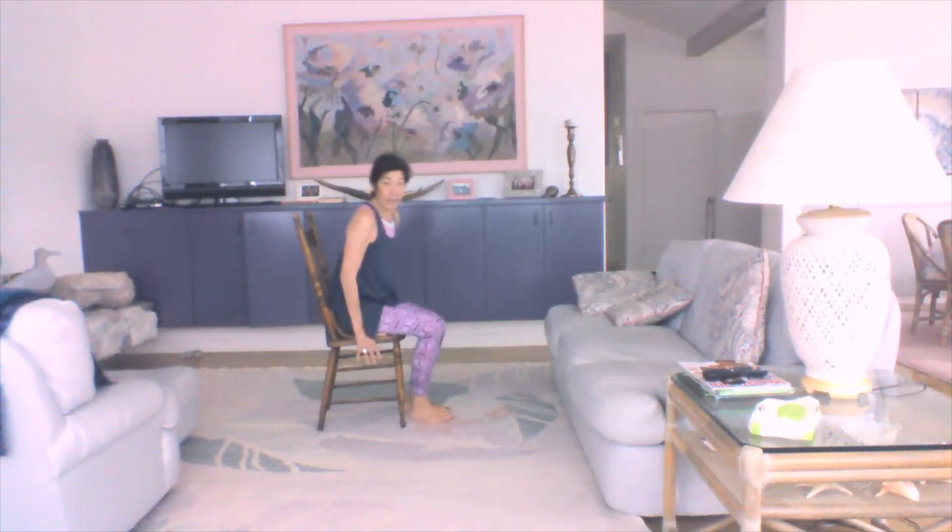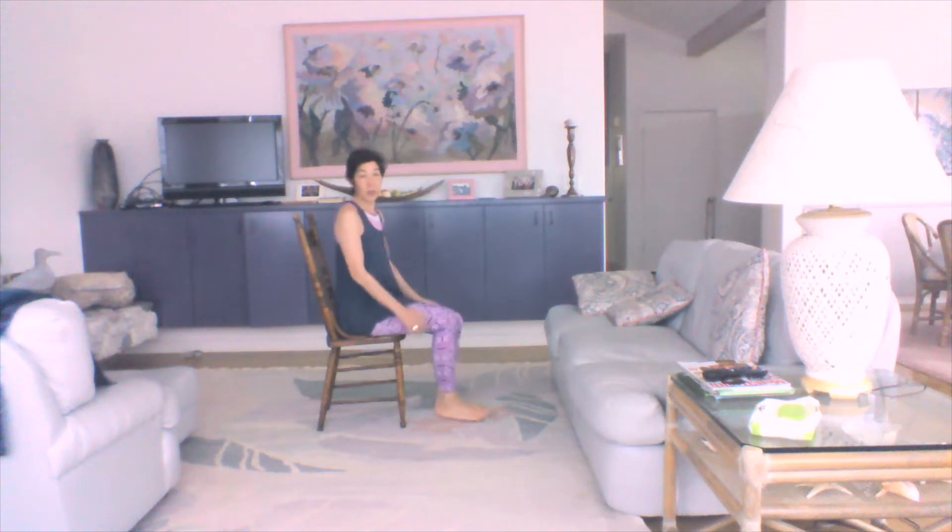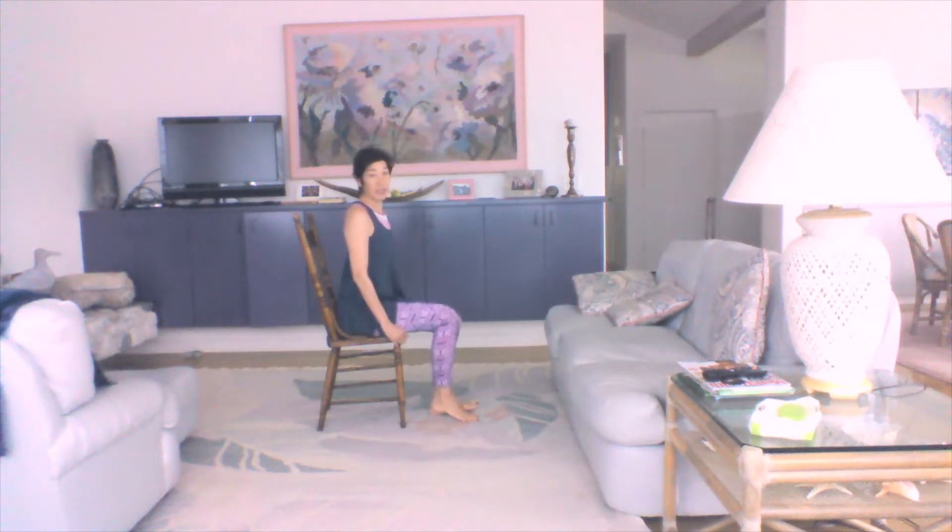Good morning! I thought I would try and get a real quick workout posted this morning before the kiddos pop back by — they're off having breakfast right now. This is Seated Core, so this will be a nice quickie but hopefully effective and will feel great for you.